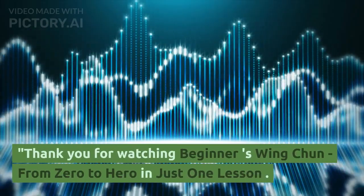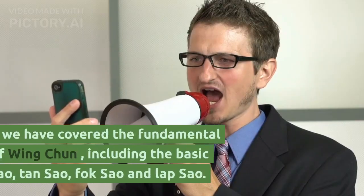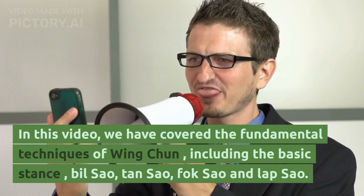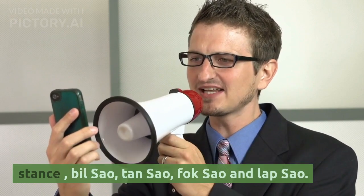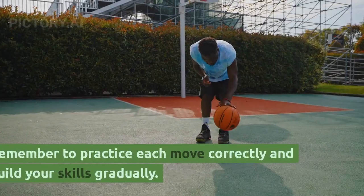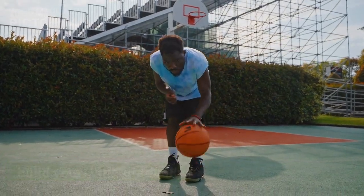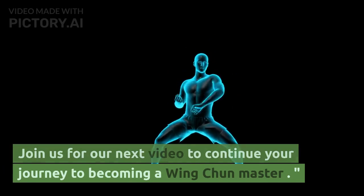Thank you for watching Beginner's Wing Chun: From Zero to Hero in Just One Lesson. In this video, we have covered the fundamental techniques of Wing Chun, including the basic stance, Bill Sao, Tan Sao, Fok Sao, and Lap Sao. Remember to practice each move correctly and build your skills gradually. Join us for our next video to continue your journey to becoming a Wing Chun Master.